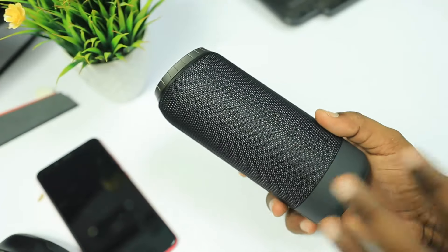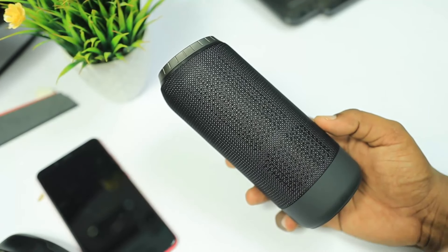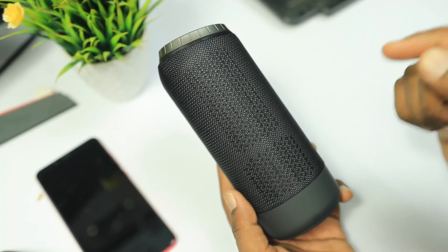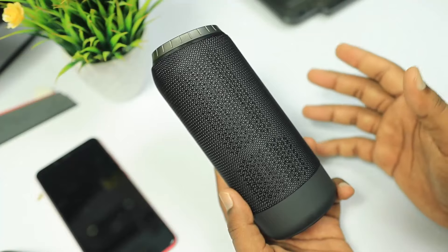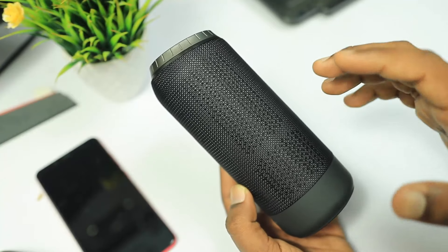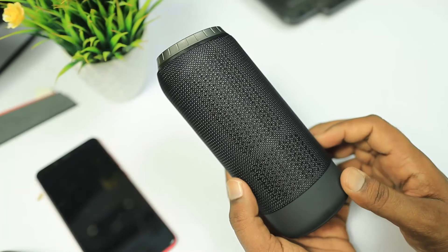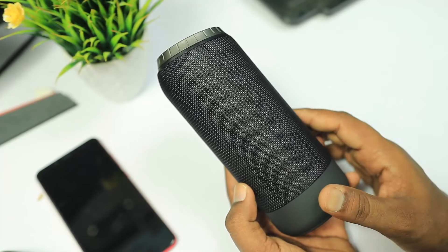You can use the Bluetooth speaker and get a 15% discount using the link in the description below. Now let's talk about the giveaway. You can participate by commenting on this video and liking it. I will post the giveaway winner on August 1st to my Facebook fan page and Instagram page. The build quality, sound quality, and the bass are loud and impressive. Please like this video, click the subscribe button, and activate the bell icon.